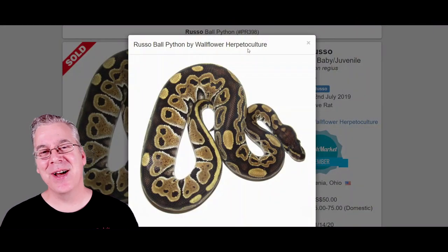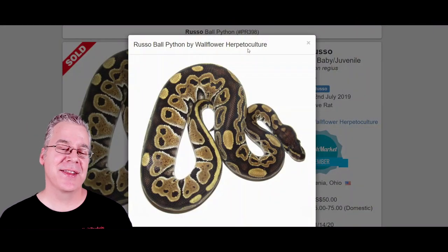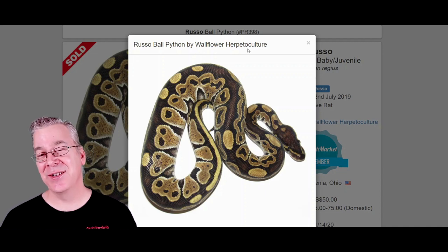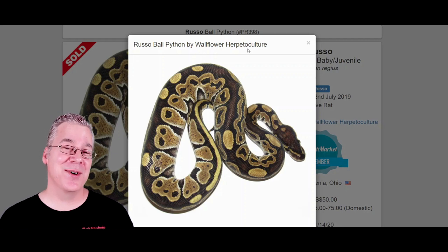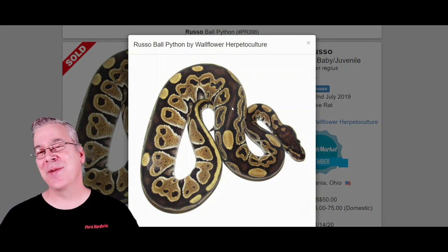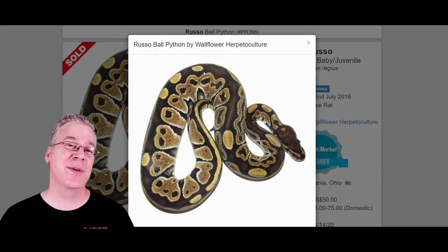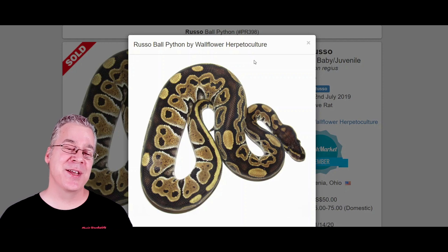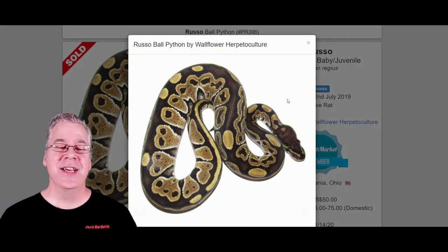I'm going to jump over here on MorphMarket.com and start with the Russo ball python. This is what a Russo looks like. The Russo is also known as the het leucistic, and at first glance it looks almost like a normal ball python, just like a wild type classic ball python. A lot of people may be confused thinking that the Russo is actually a recessive gene because a lot of people call it het leucistic, when in fact it's actually a co-dominant mutation. In a lot of combinations sometimes you can't even see that the Russo is in the mix.